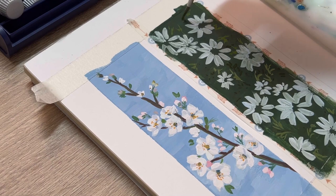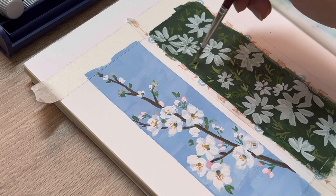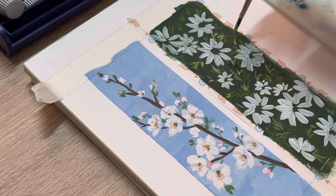Now for the highlight of the leaf, I'm going to use the same color and add more white and yellow to create the highlight, using the very tip of the brush to paint the leaf.